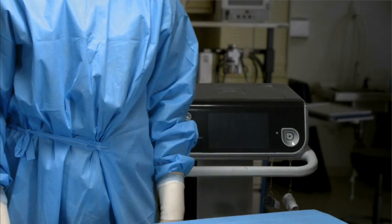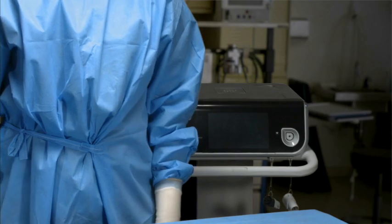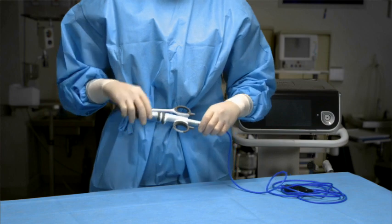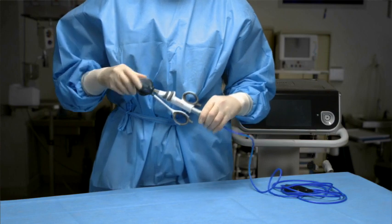Assembly. Using aseptic technique, remove the instrument from the package. To avoid damage, do not flip the instrument into the sterile field. While holding the handpiece, attach the instrument by rotating it onto the handpiece in a clockwise rotation as viewed from the distal end of the instrument. Finger tighten only.